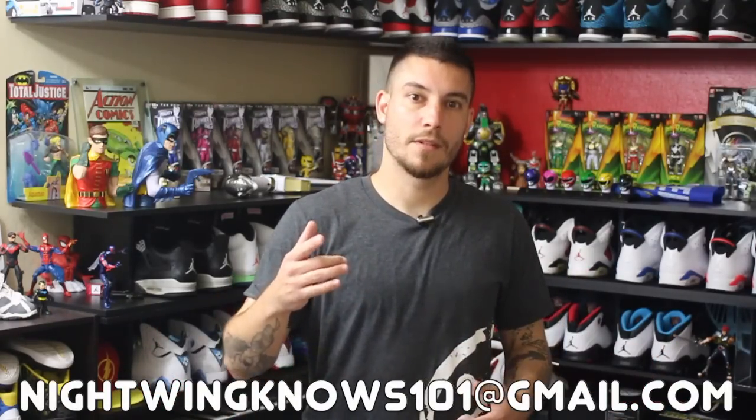Hey, what's up guys? It's Nightwing2303 from Wartesters.com. Welcome back to Nightwing Knows. If you ever wanted to drop me a line, all you got to do is shoot me an email right here. So with that being said, let's get into the question.